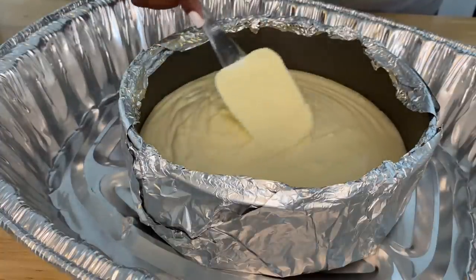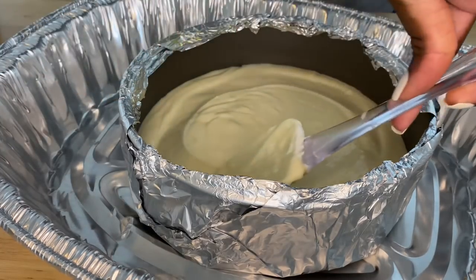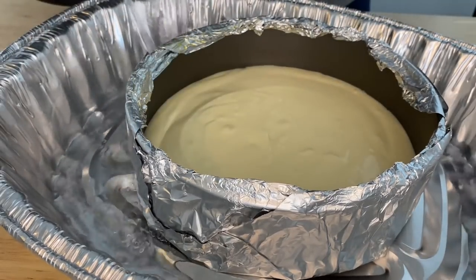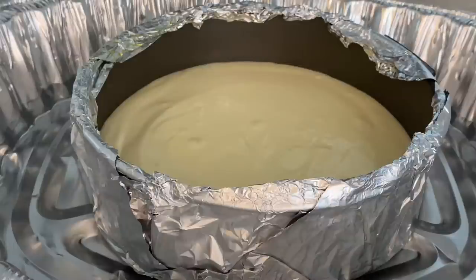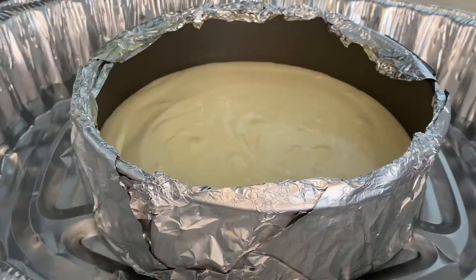Our cheesecake batter and springform pan are ready to go. We are going to add this into a large pan — a large turkey pan — and add in a couple of cups of hot boiling water. This is what creates our water bath, which will protect our cheesecake from cracking and breaking on top. Place your cheesecake into an oven at 325 degrees and bake for about 40 to 45 minutes. Once done, remove it from the oven and let it chill in the freezer for 1 to 2 hours.